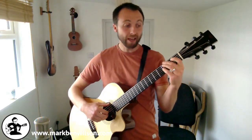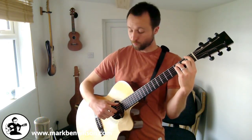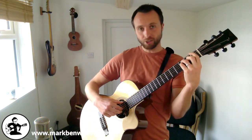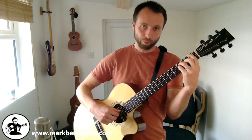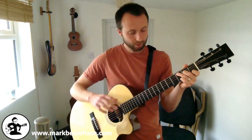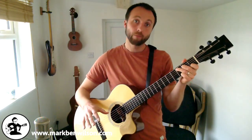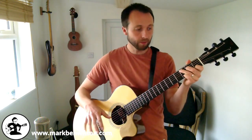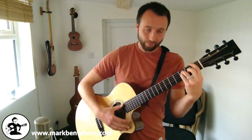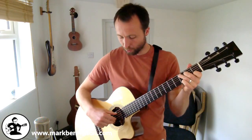Our final chord is F. We'll go for the full bar chord, and the picking hand stays the same as G because the root note is also on the low E string with F. So your picking hand doesn't change from G to F. That's the final chord in the sequence. We're going to play C four times through, A minor four times, G four times, and F four times.